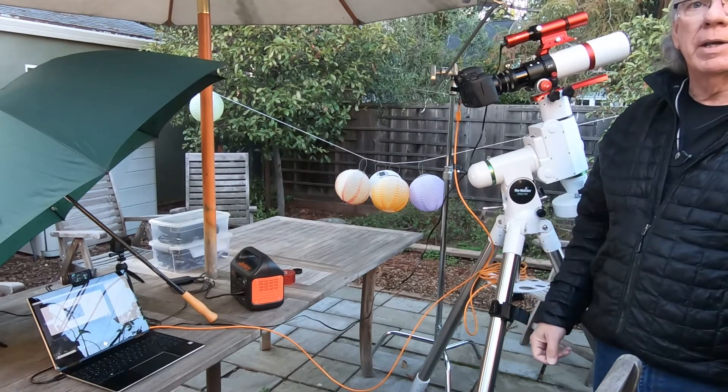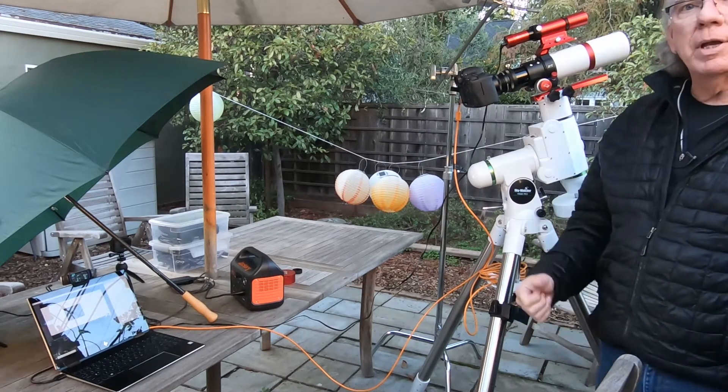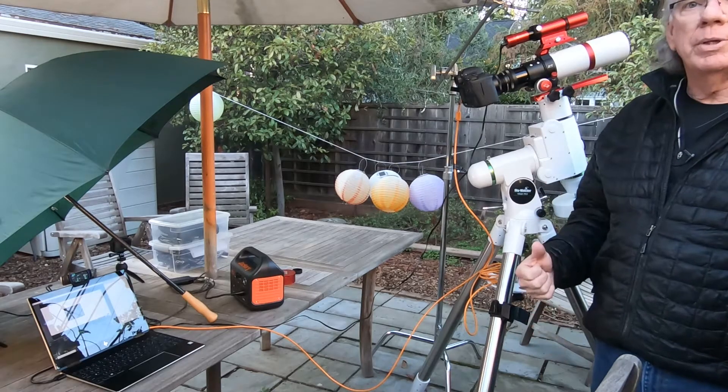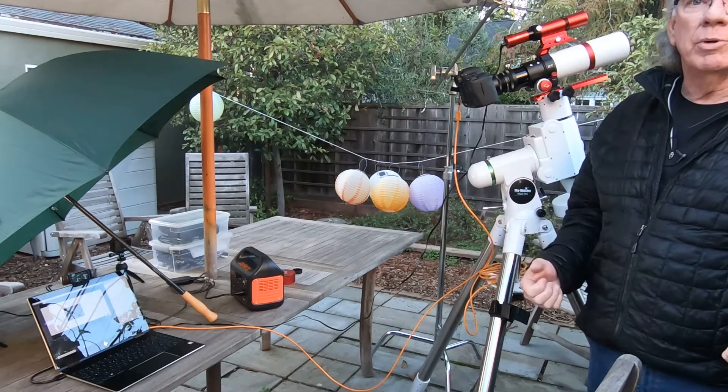And then from there I can refine it. If you like this kind of content, please give me a thumbs up. As always, I'm trying to build a channel and welcome new subscribers.